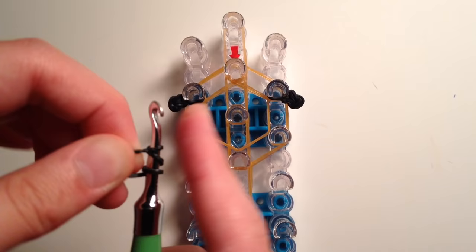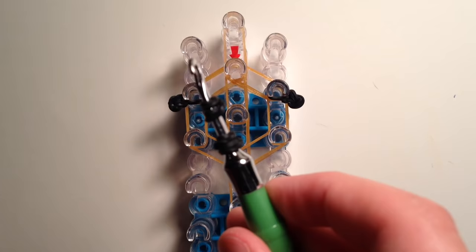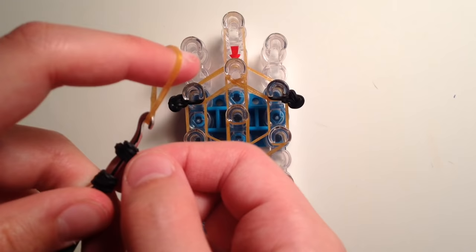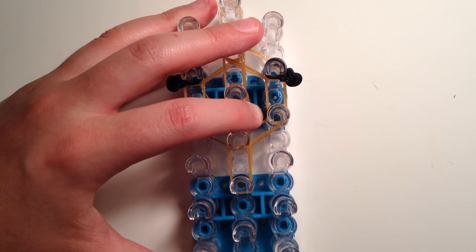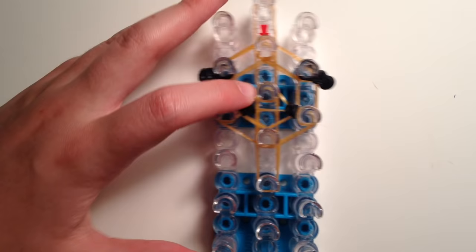Now we're going to do the eyes. Take another black band, twist around the tip of your hook three times, creating four loops. Then do the same with another band. So now you have these two loops on your hook, and then take one orange band, place it on the tip of your hook, slide on all the loops, and then stretch this band from the third peg down from the top on the left side to the third peg down from the top on the right side. Then separate the eyes with your fingers or your hook, go in and grab the top part of the band and bring it up to the center peg, which will separate the eyes.